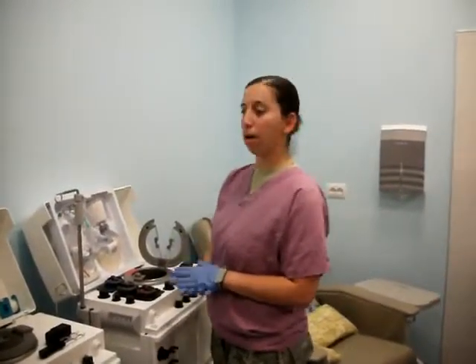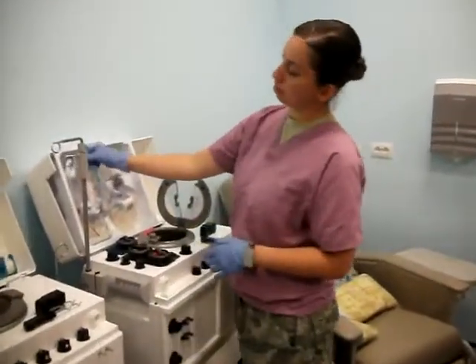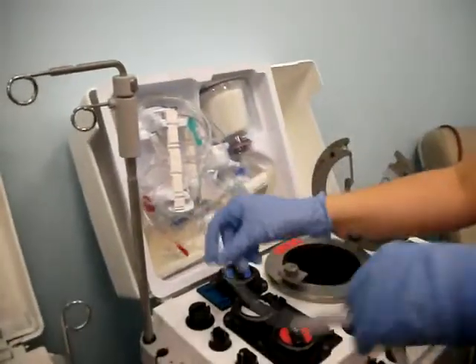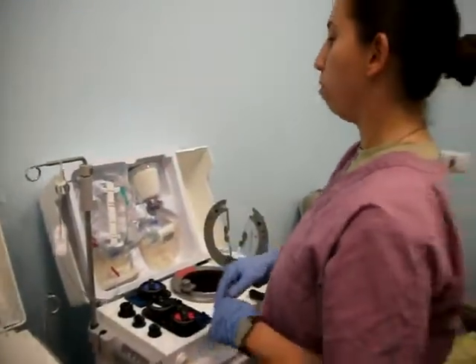Today I'm going to be showing you how to set up the Humanetics kit on the analyzer. First thing you want to do is pull out this purple line right here. You just want to untangle it and put it aside — you can either hang it up here or just let it dangle. It's really a matter of personal preference.